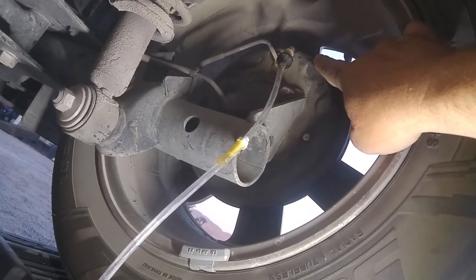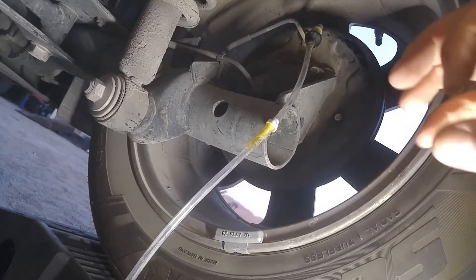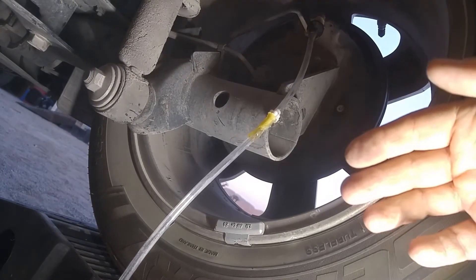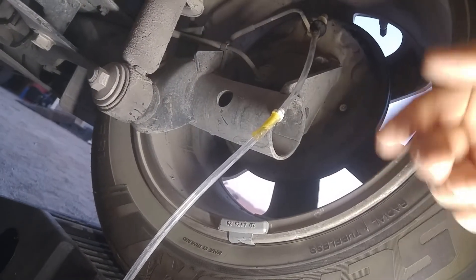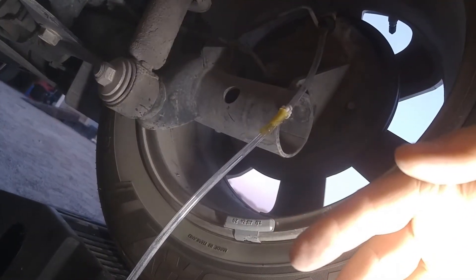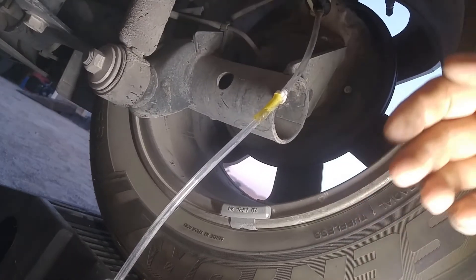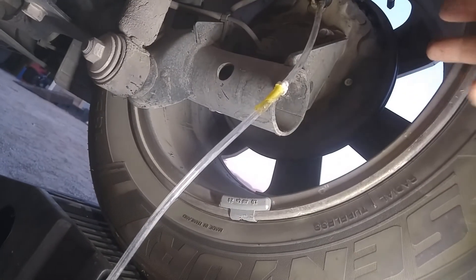When I crack that bleeder, fluid starts coming out. There's a little bit of bubbles. You can tell when the accumulator runs out of accumulated pressured fluid — the tone changes, the accumulator starts going, the noise changes, and then you get a bunch of stream of bubbles. Sometimes it gets more and then it kind of fades out. Eventually the bubbles stop, and then you close it.